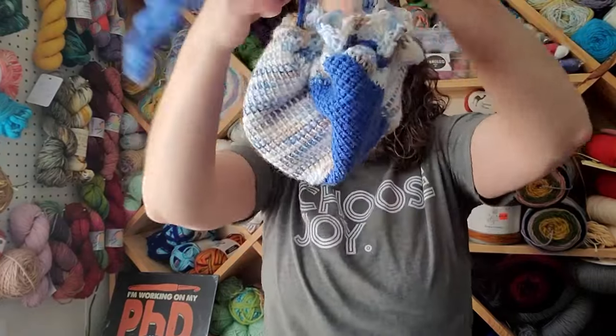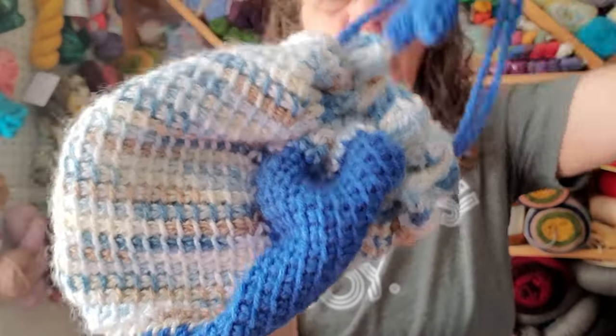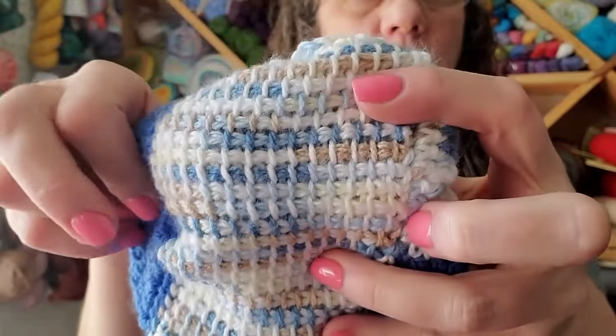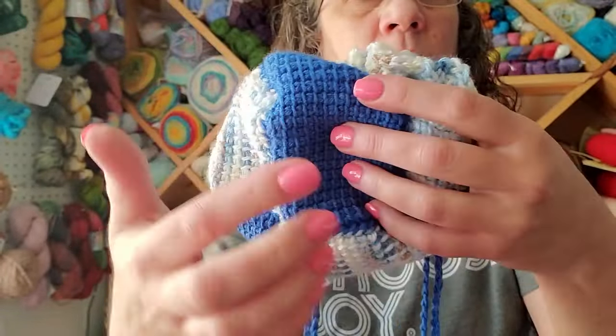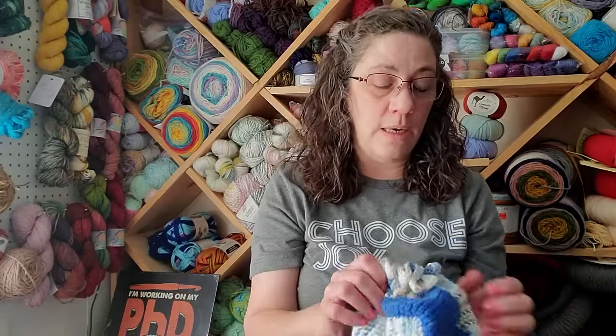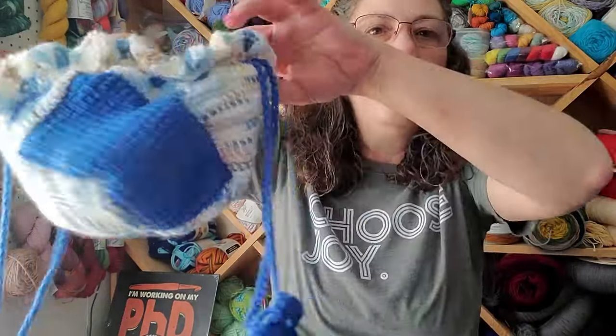Here's my little bag - when you pull the drawstring it closes up. The Tunisian look is beautiful, I love the way it looks. I've since found lots of other videos. I thought Tunisian was just one way you could do it, but Tony from TL Yarn Crafts shows you all kinds of different stitches that I didn't know you could do with Tunisian. Now that I know, I'm so excited to learn more.